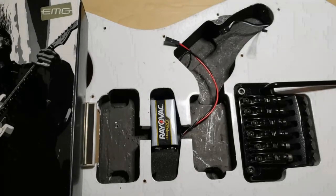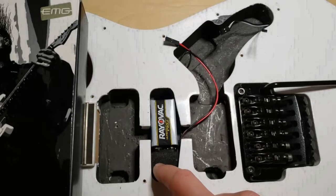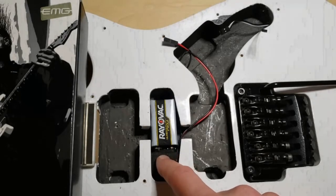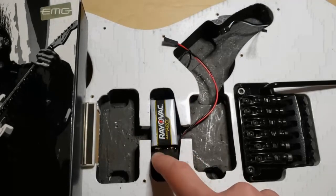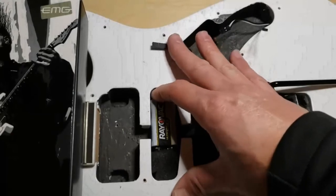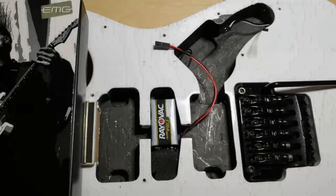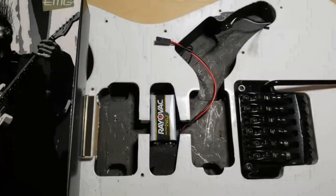That's the only downfall of this, I guess. In the future I could route out a spot in the back, but for now, if you run into this problem, you could do what I've done here when installing this electronic setup for the EMG solderless kit. The foam makes a really nice spring action to keep that battery right where it needs to be, so it doesn't rattle around when you're playing. That's pretty much what I wanted to show you guys — hopefully that helps. Let me know in the comments what you think. Thanks a lot, guys.